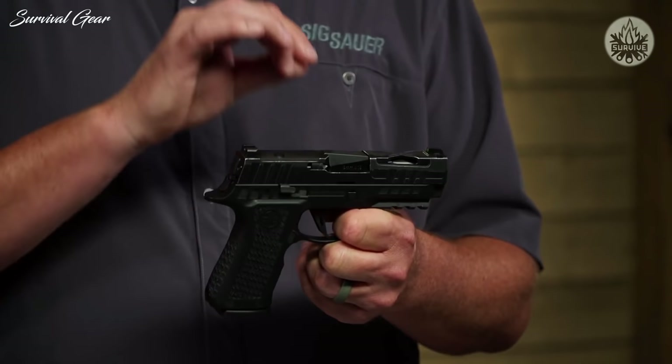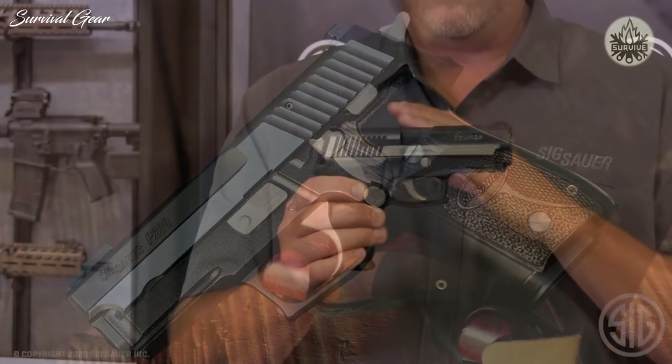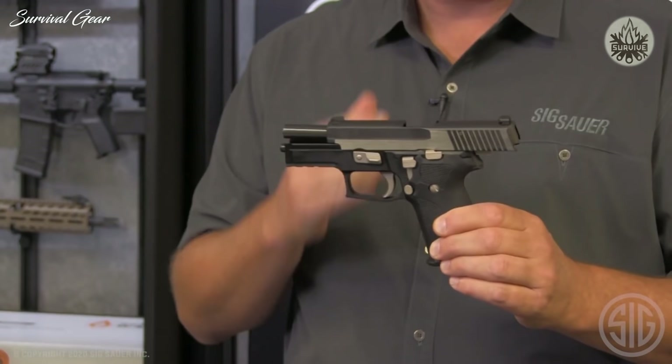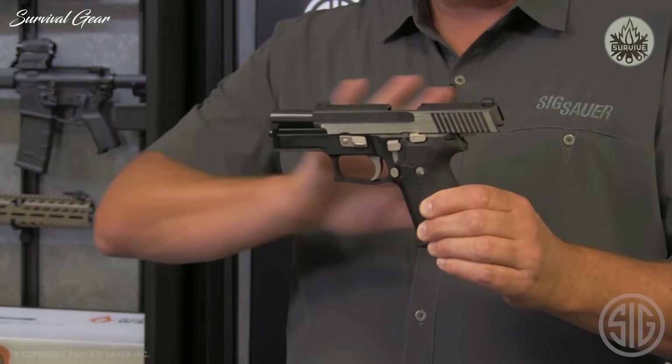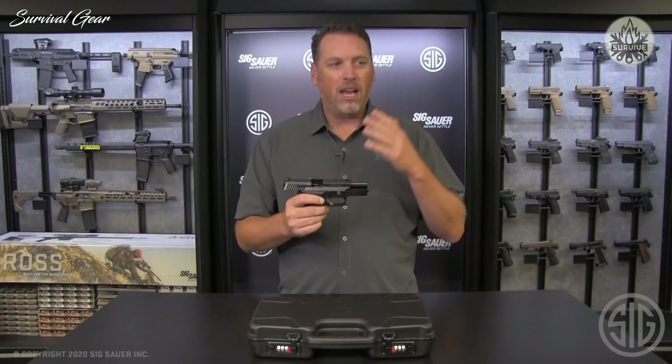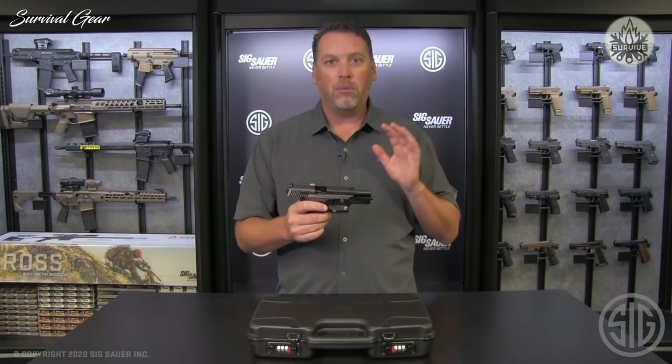This is the P229 Equinox. This gun is really special in that it has a lot of heritage. Some things we didn't change — we didn't change the nickel controls, the nickel screws, the decocker trigger hammer, or the Equinox slide. The unique side-polished two-tone look and the Equinox engraving had to stay the same because that was a staple that the beauty of this gun rested on. It was incredible.